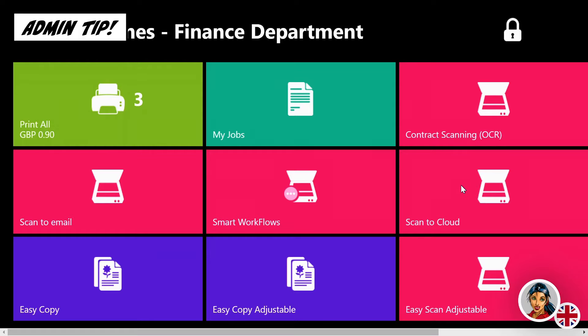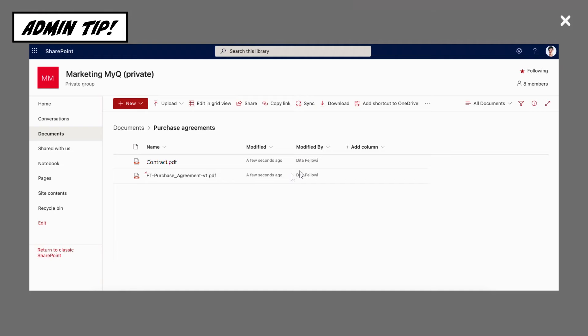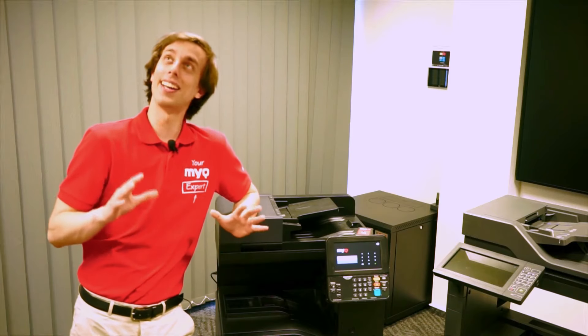You can ask your admin to preset your Easy Scan button to your favorite destination, or have a selection of them to categorize on the printer panel. MyQ — the sky is the limit.